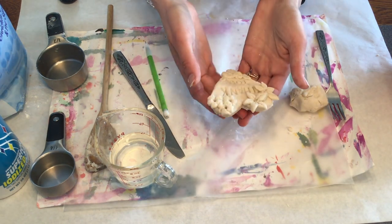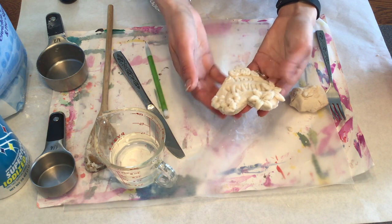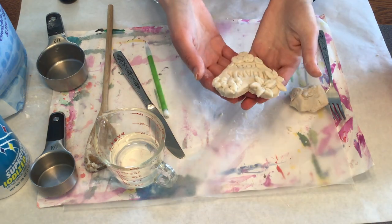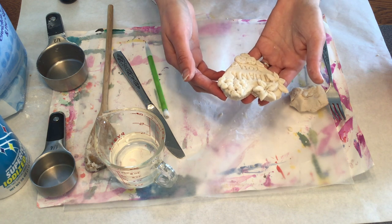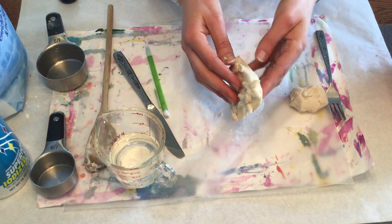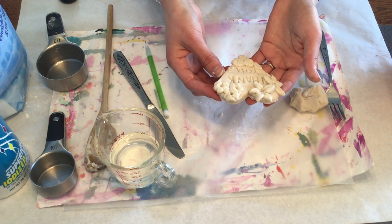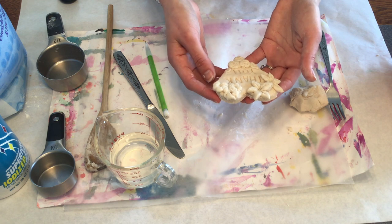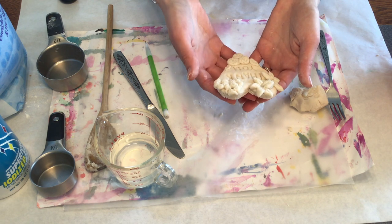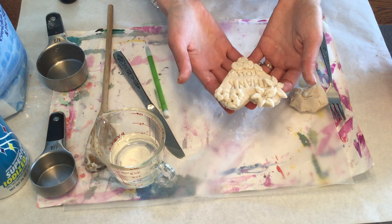After you're done sculpting your salt dough creation, you can set it somewhere to harden in the sun, or if you would like to bake it, you can bake it around 250 degrees for one to two hours depending on the thickness of the piece. Once the piece does start getting brown, you should definitely take it out of the oven, but that will help it harden more. You can also add some paint or markers to it to add a little extra pop of color.